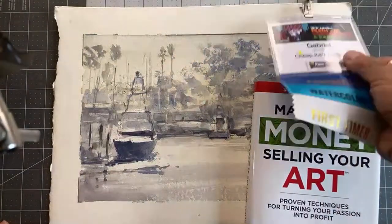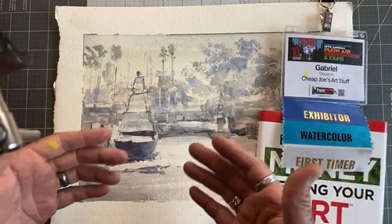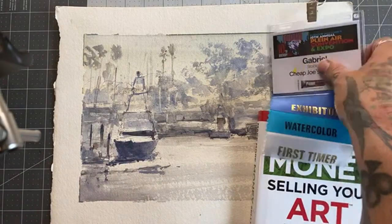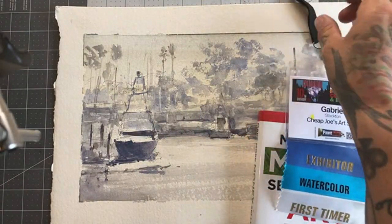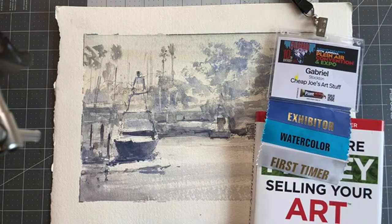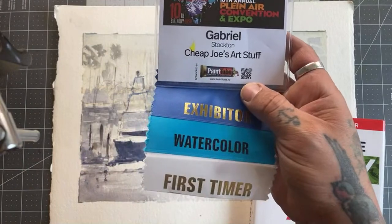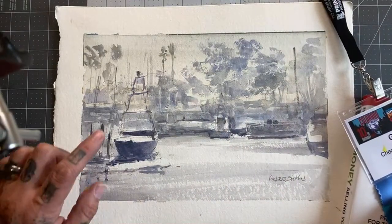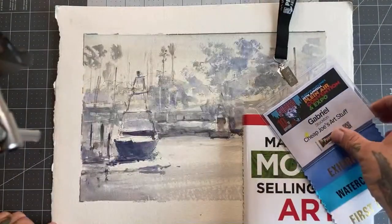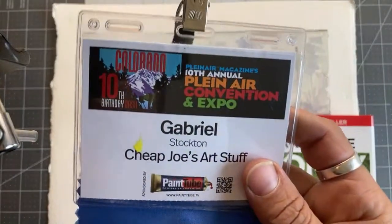We are live and it's Watercolor Wednesday. My name is Gabriel Stockton and we've got something a little different today. We're going to talk about PACE. I just got back from PACE, which is the Plein Air Convention. I didn't get to stay for the whole thing because I also teach here in San Diego. I went and had the opportunity to be at the booth for Cheap Joe's as an exhibitor for Watercolor. This year's Plein Air Convention was at Colorado and it was the 10-year birthday anniversary.